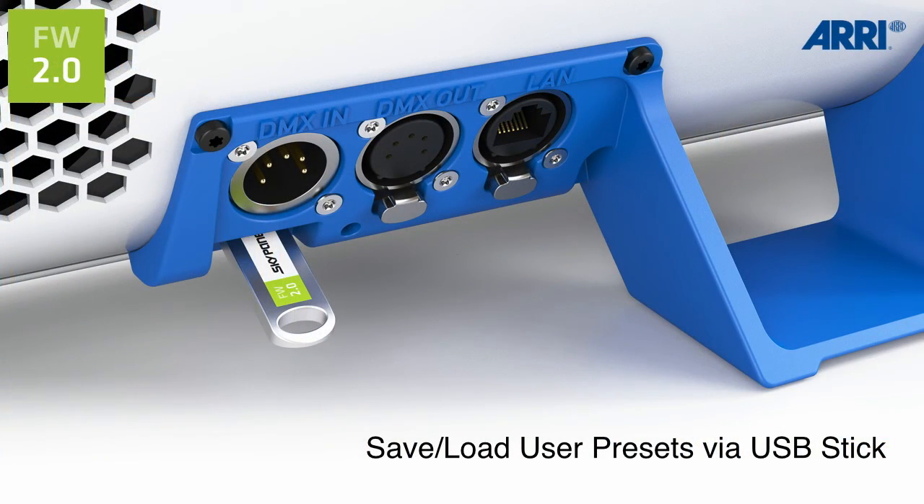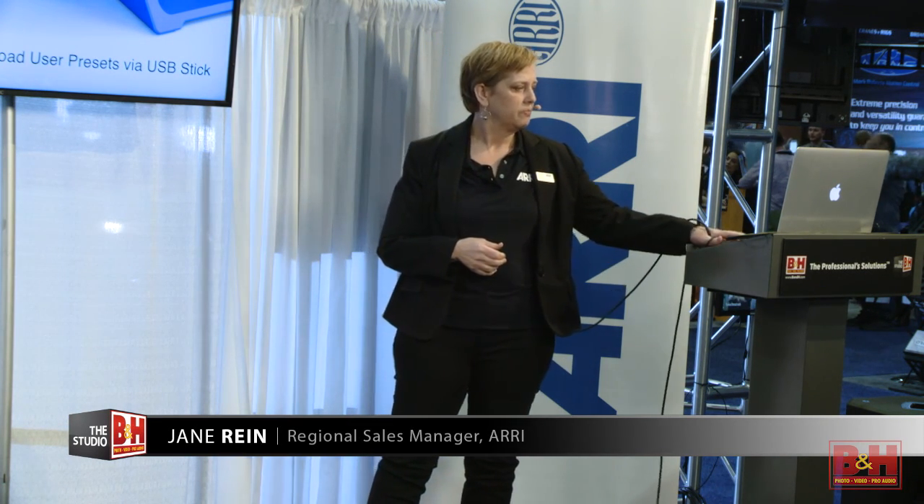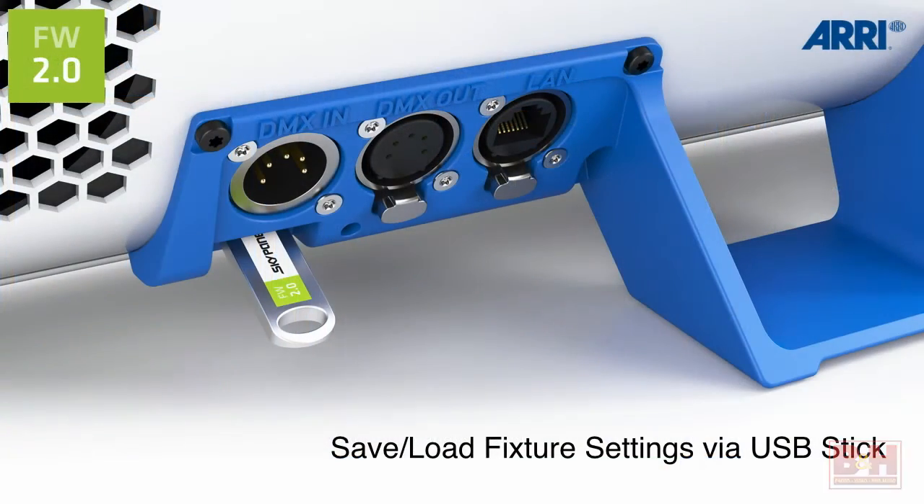We can save and load user presets via the USB stick. Sometimes you have certain colors you love to use repeatedly. On the panel itself you can save 10 of those presets and download them to your USB stick. If you're renting a fixture in Seattle or Mozambique or wherever you're going, you can stick that USB stick in your panel and you have your presets right there. Similarly, you can save fixture settings and go from fixture to fixture with your USB stick, loading those settings — you don't have to monkey around with the onboard controls in the back.